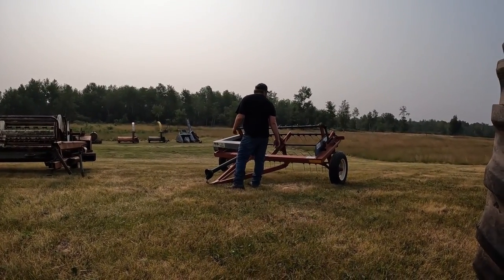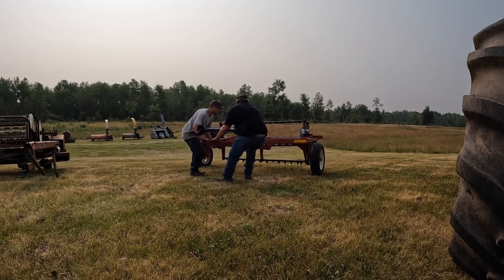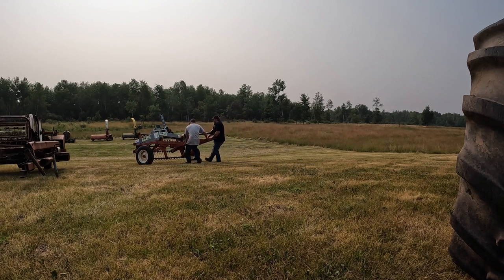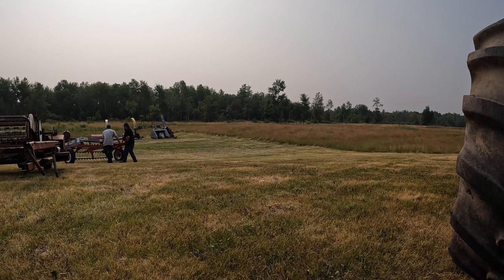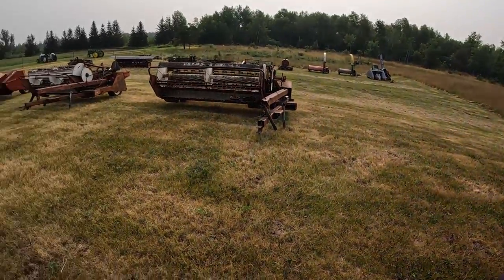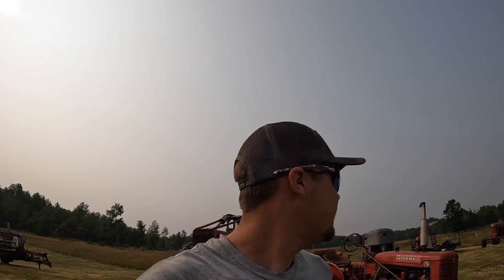Hold on, I've got to set up the camera. You guys can watch this screw around real quick down there. So we're going to get the John Deere moved, pull that around, and then Aiden — Aiden 2404 is going to be worked on. We've got a bit to do, so we'll take you guys along in a little bit.